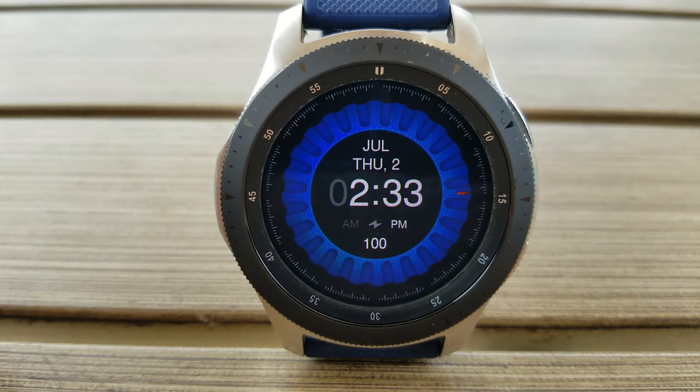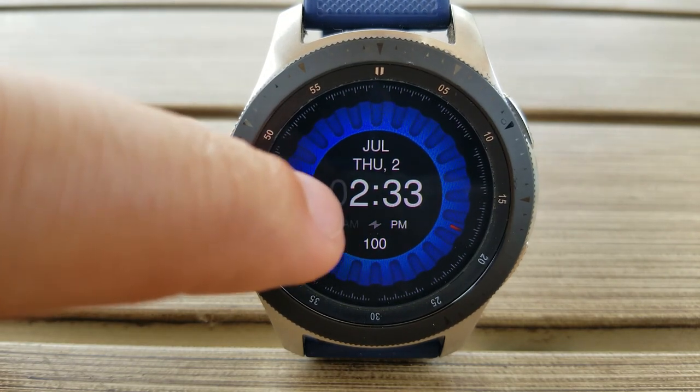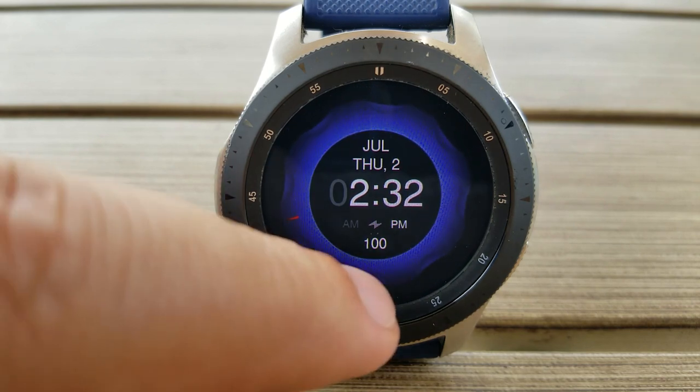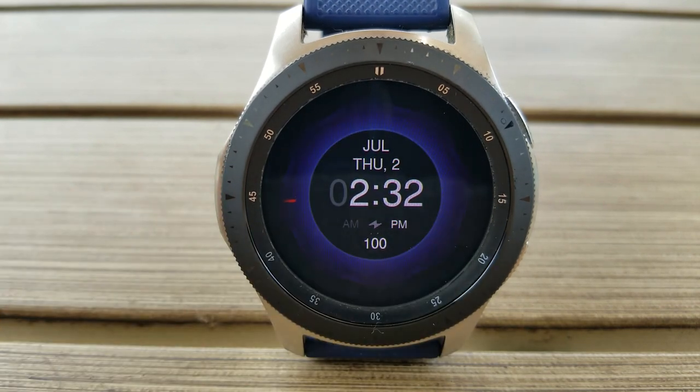You also get a variety of colorful themes to choose from, which affects that rotating disc. So if you prefer simple and attractive designs that also happen to be animated, make sure you pick up a coupon for this one before they're all gone.